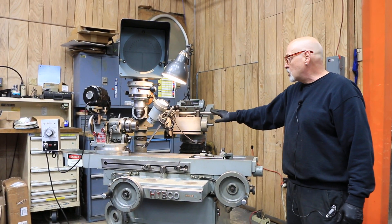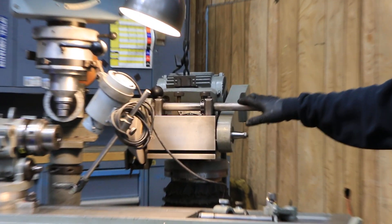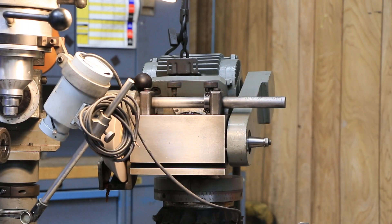You have your wheel head here which is currently running. The machine is wired for 220 volts, three phase.